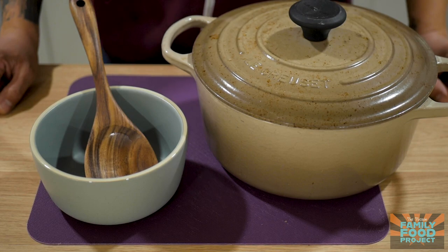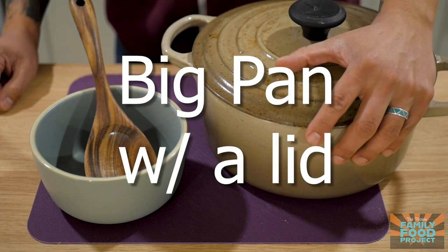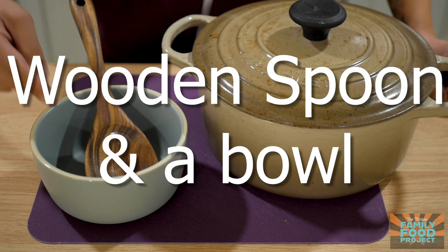All you're gonna need to make this week's recipe is a big pan with a lid, a wooden spoon, and a bowl to serve it in.